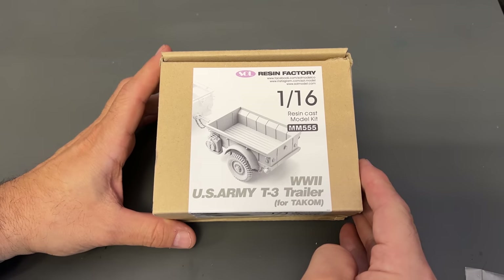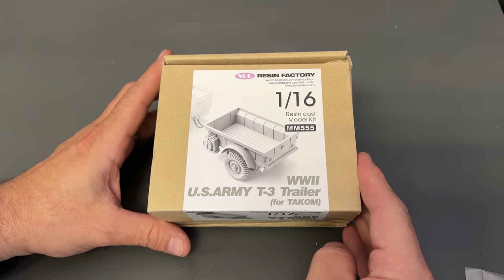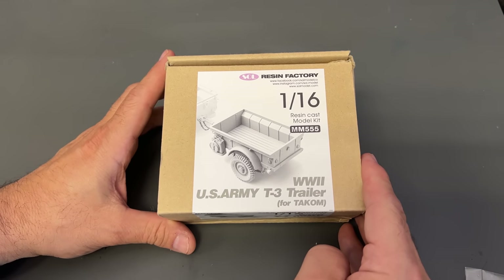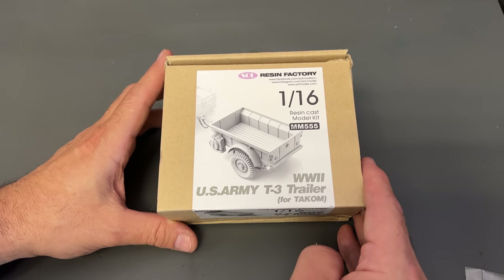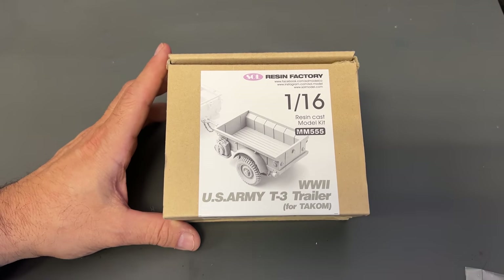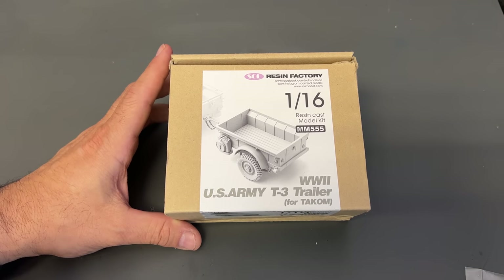Here is the very first model kit that I want to share with you guys. This is the 16th scale World War II U.S. Army T3 trailer designed to go with the TACOM 16th scale Jeep. And this is great because it's a tow-behind vehicle — great for dioramas.